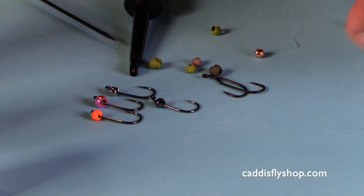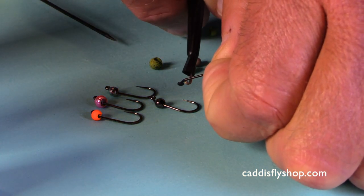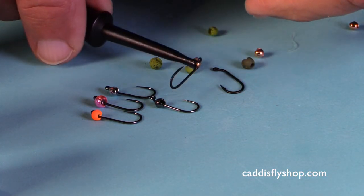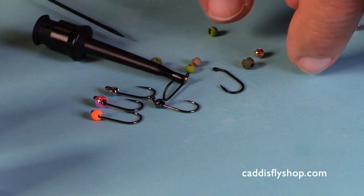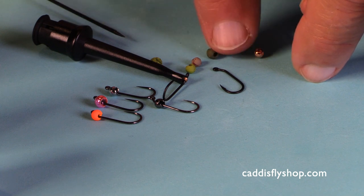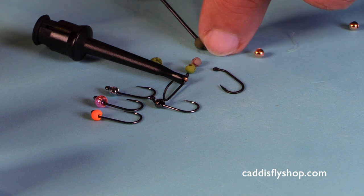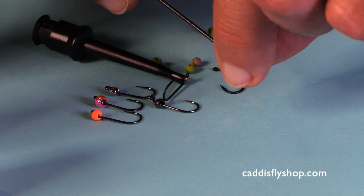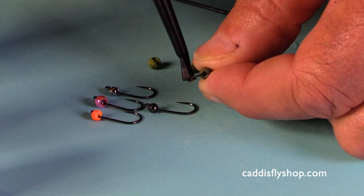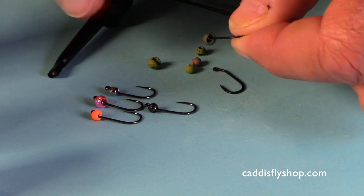I'd like to review an effective way of putting beads on hooks. I have a hook and hackle plier right here. I'll put the hook in the hackle plier and then I'll just rotate my beads. I want the small hole up, and I will put the bodkin through the small hole, grasp the bead between thumb and forefinger, and then put the hook through the small hole and thread it on the hook.